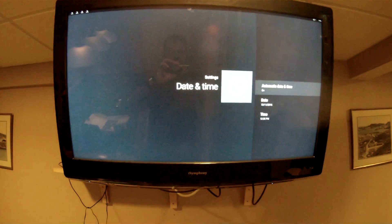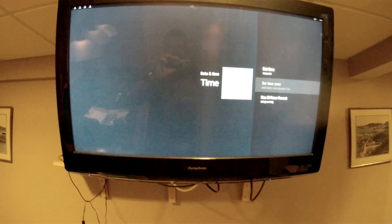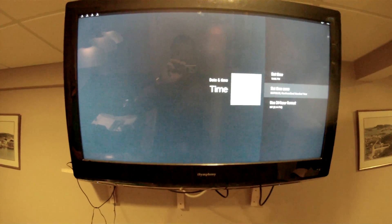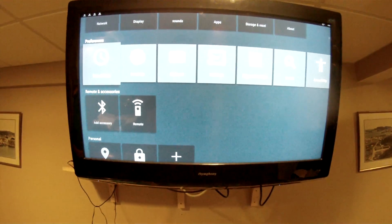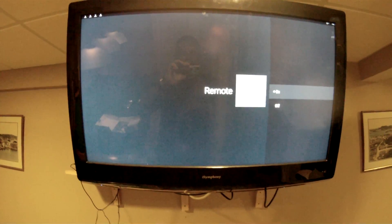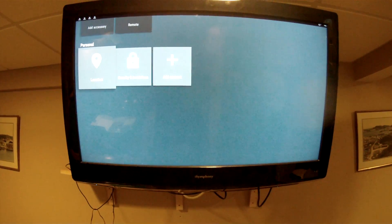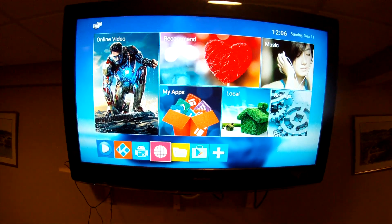First thing I'm going to do is make sure the date and time are correct, so go to Time, set your time zone — I'm going to Newfoundland. Then go down to where it says Remote and make sure your remote is on; that'll help when you're using the Kodi remotes later. The location is already good. Next we're going to set up Kodi, so go to K for Kodi.